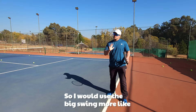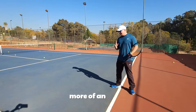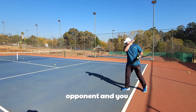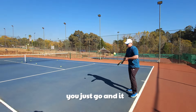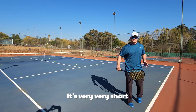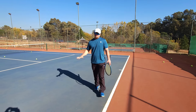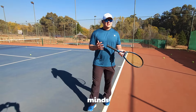I would use the big swing more as a defensive shot, and the J slice is more of an aggressive slice — think Federer. I'd use that one more as an approach shot, and sometimes when you want to surprise your opponent and just chop it. Look at my swing — it's very, very short on that one. It's great if the opponent doesn't like low balls: you surprise them, keep the ball low, and it shoots through a lot more.